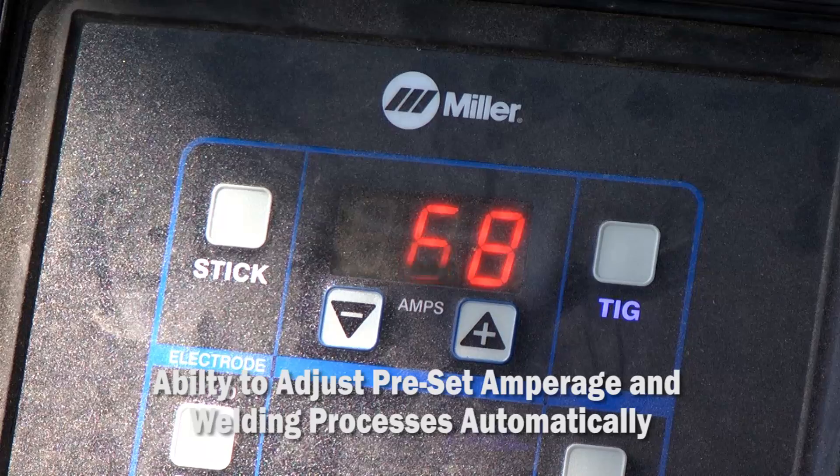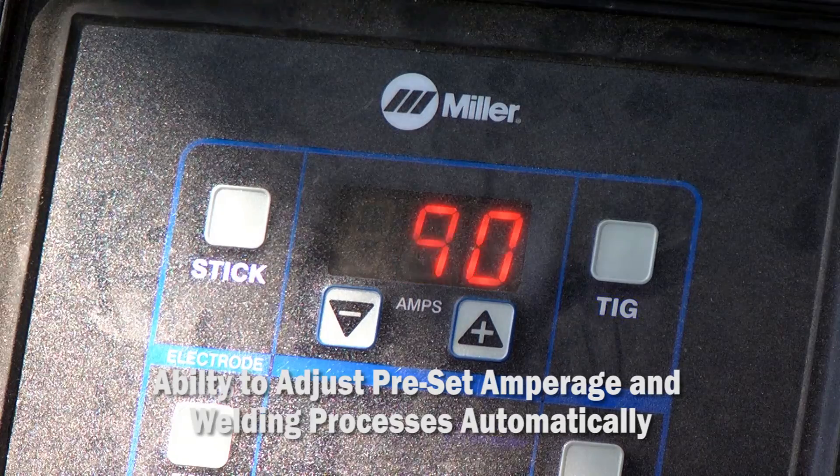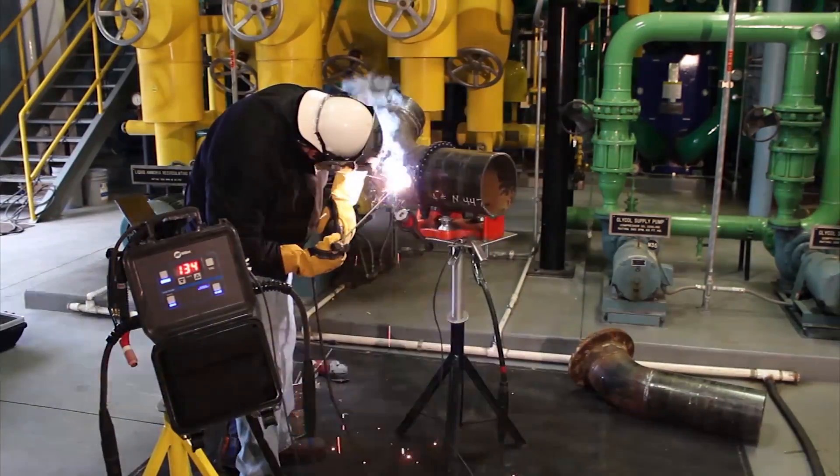The Field Pro Remote offers complete control at the weld joint. You're able to adjust preset amperage as well as welding process between stick and TIG automatically without returning to the power source. This allows for optimum arc on time to keep your welder welding.